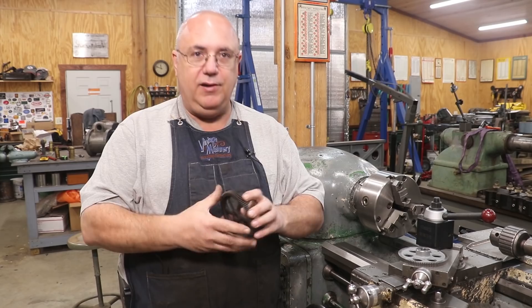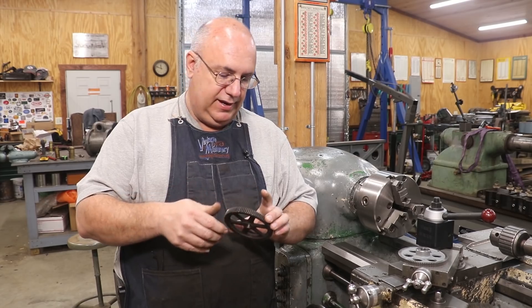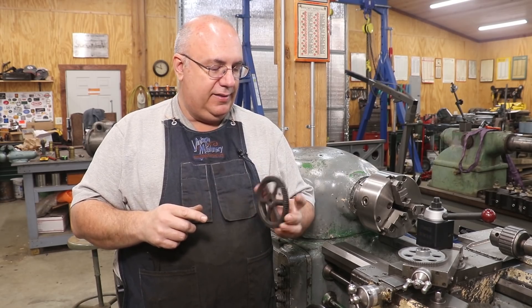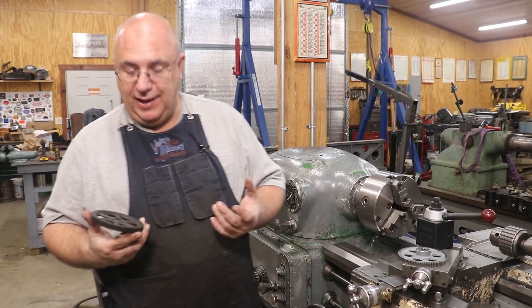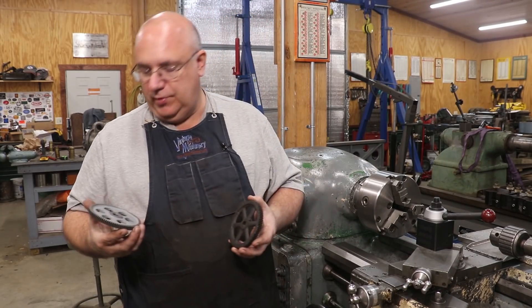He needed a gear like this one right here. I don't remember the exact story, but I think this fits on a lathe that he has. He was missing a gear — he actually had one, but he needs another one and needs to replicate it. He asked me if I could make a new one, and I said sure, but before we go to the trouble and expense of doing that, let's see if we can find a suitable one that's already done.